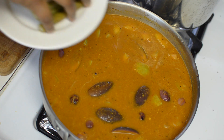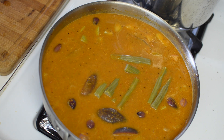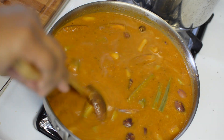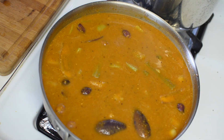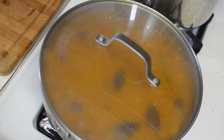Now adding my drumsticks. Today I am using frozen drumsticks as drumsticks are not available during this time of the season, but if you can find the fresh ones, you can use them. Now by closing the lid, I will cook my sambar till the veggies are cooked completely.